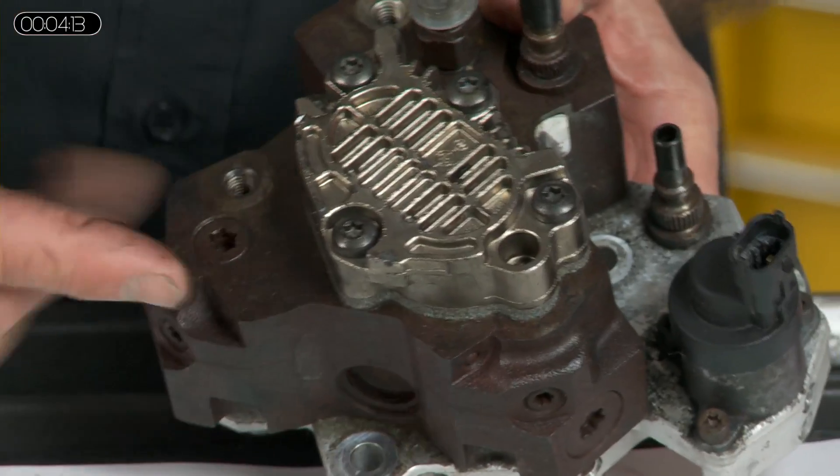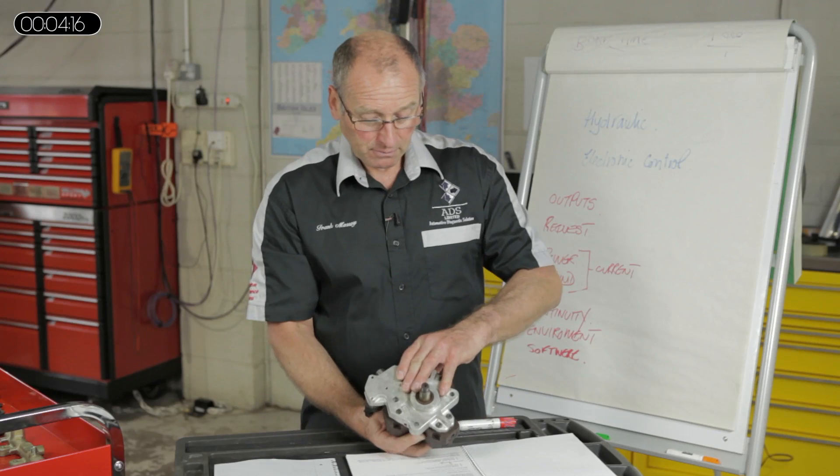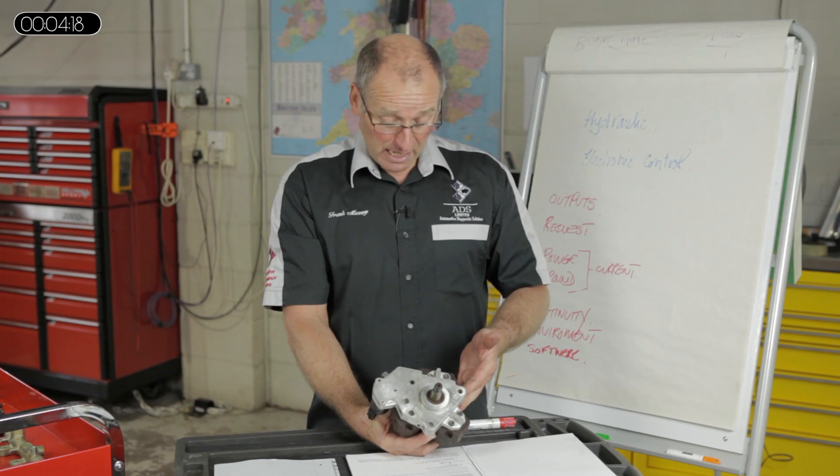So effectively this pump has a suction device, a low pressure stage, and a three-piston high pressure stage. Once again, there are three pumping elements in that pump, driven mechanically by the engine.